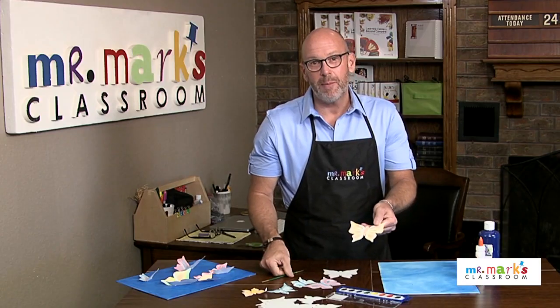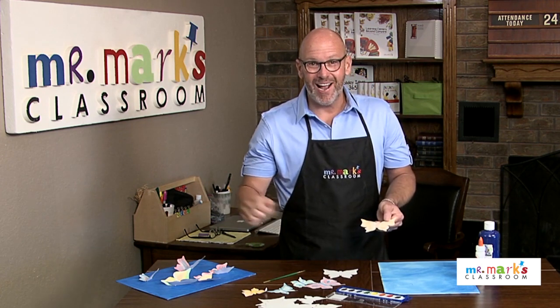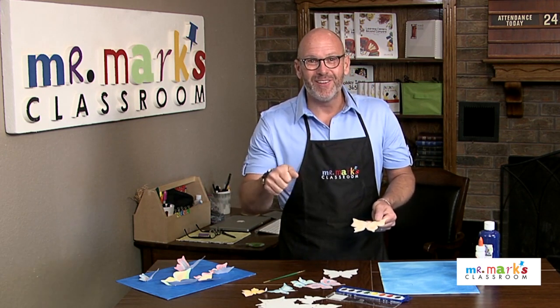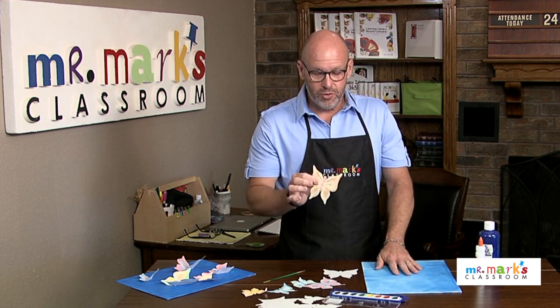Simply use a school set of watercolors to paint those on and it'll dry pretty quickly. If you need to hurry them along, you can always bring a hairdryer — it does help.